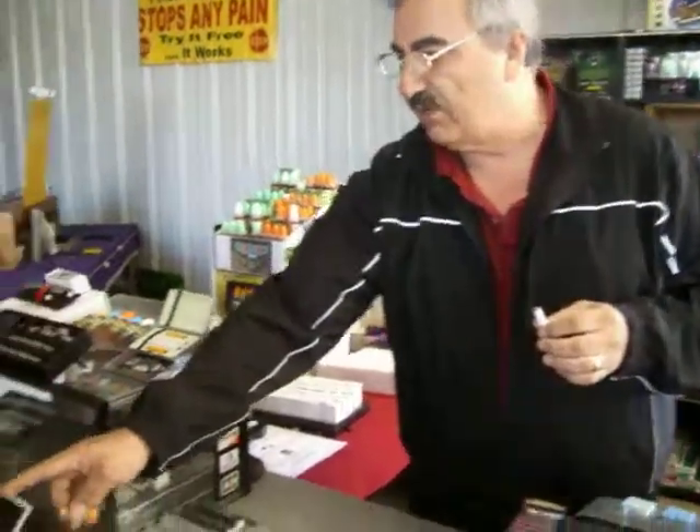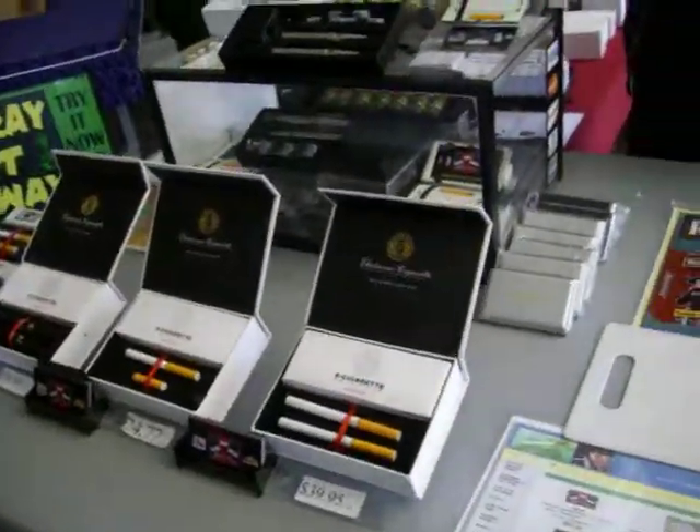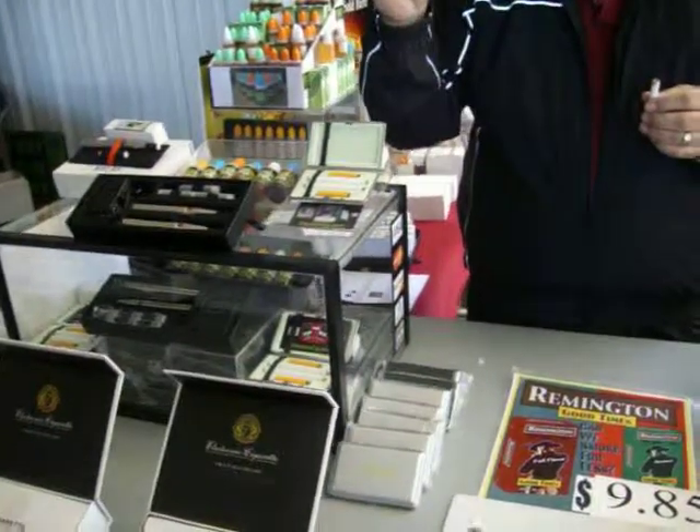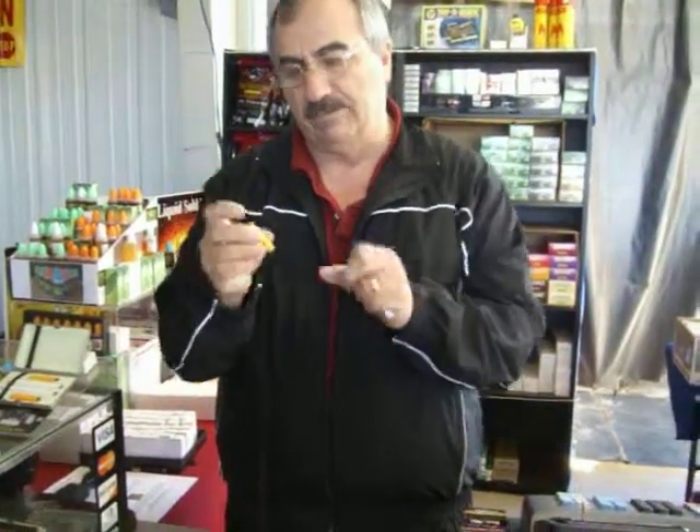This is a rechargeable battery. We have several different kinds of kits. A kit like this comes with two batteries, five cartomizers, and of course the charger. One of these cartomizers is equivalent — depending on how strong of a puffer you are — to one to two packs of cigarettes. So you save a lot of money compared to cigarettes.